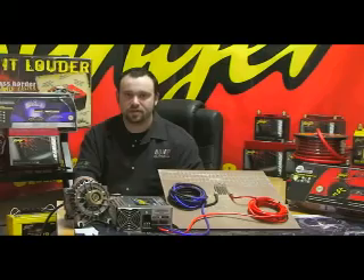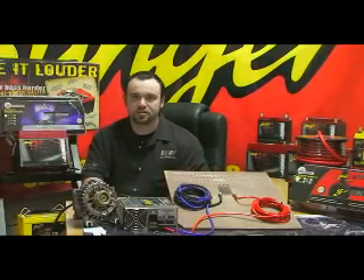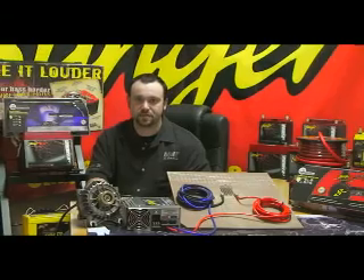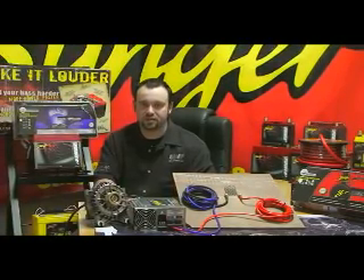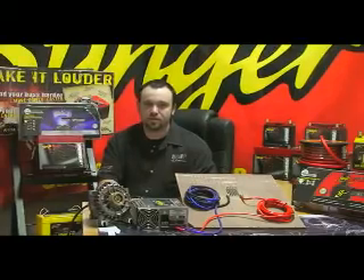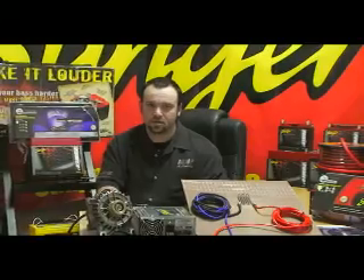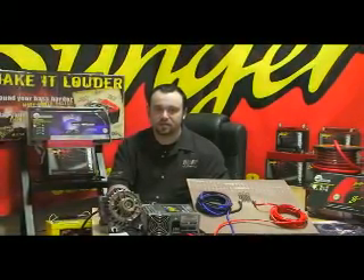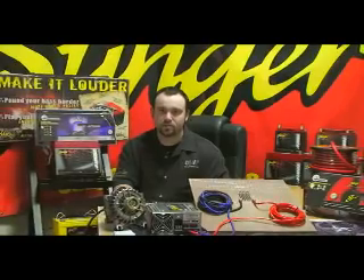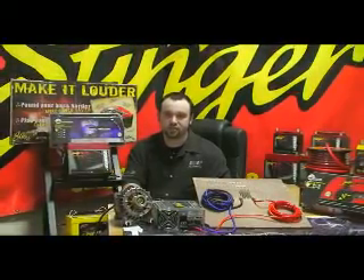Hello, my name is John Catalano and I'm the brand manager for Stinger Electronics. Today I'd like to talk to you about the benefits of using Stinger's TruSpec wire versus copper clad aluminum wire, or CCA. Through this video I'll explain what Stinger's TruSpec wire is and what CCA wire is, and why you should avoid using CCA wire for any reason. Both CCA and aluminum wire perform the same, so for clarity I'll refer to both as CCA throughout this video.